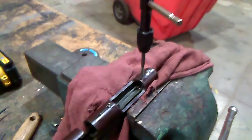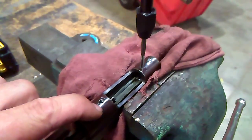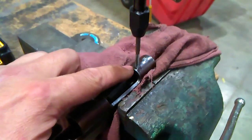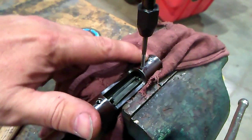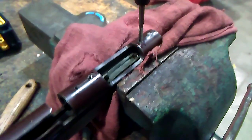Doing round two on a drill and tap. We got one hole successful with an 8x32. I'm gonna do this backside — that one there was a 6x32 and that's where it snapped off. Just a little update on the receiver.